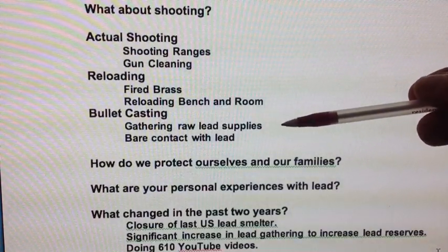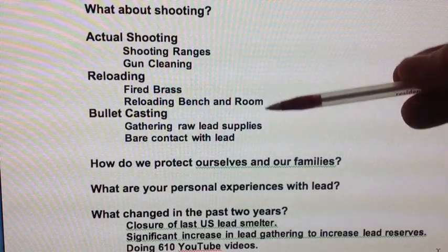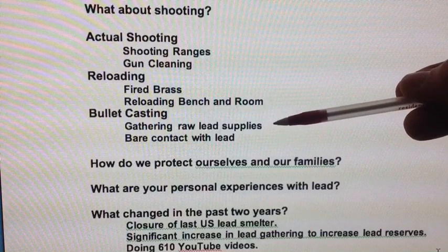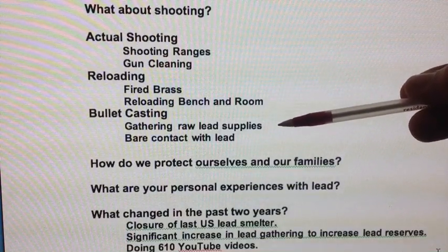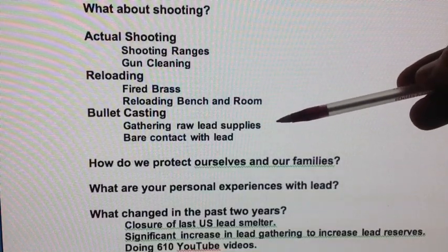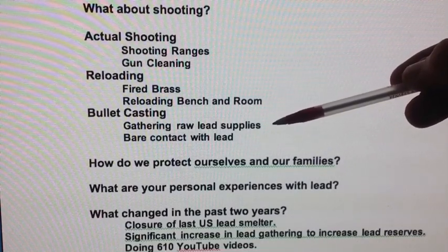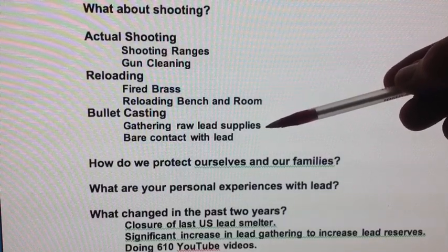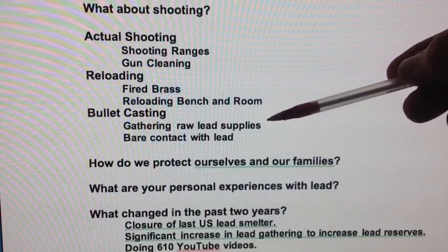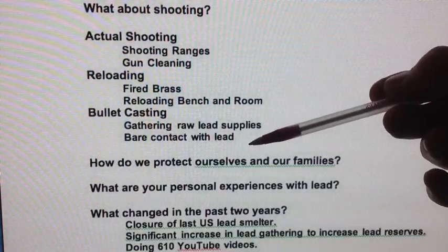There are shooters out there reporting they're collecting hundreds of pounds, even thousands of pounds of range scrap. The more you collect, the more you have to watch out for lead dust contamination and the time out there in the dust. You are much better off collecting smaller amounts — like 10 to 15 pounds at a time along with your normal range shooting — rather than spending an hour or longer collecting large quantities and exposing yourself for longer periods.